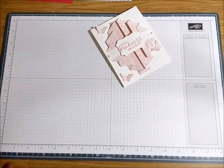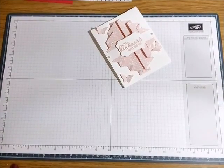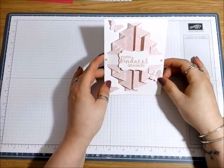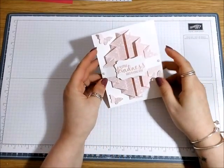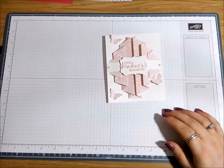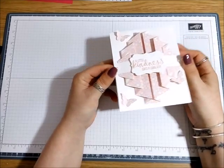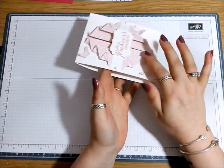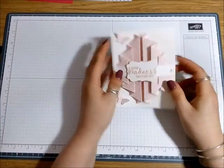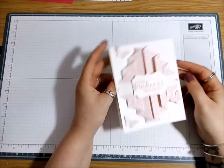Hi everybody, it's Anne here from Anne's Happy Stampers dot co dot uk and I'm back again with another Simple Sundae. Today we're going to make this, which is called a double pleated fold card. I think it's quite unusual and a bit different to the normal cards that you see with these pleated folds, so I'm going to show you how to make it.